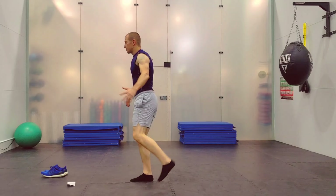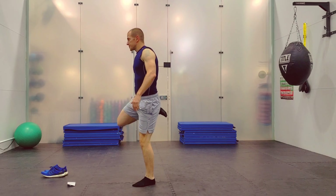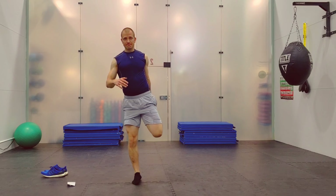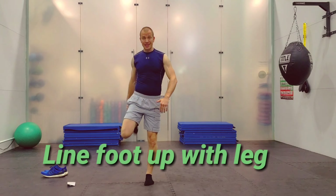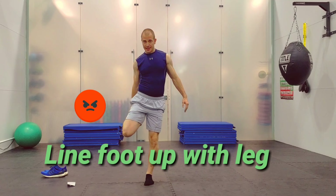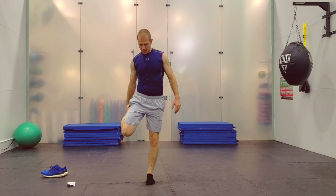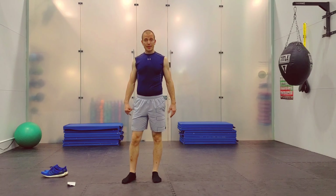And then the last one: grab the arm and that leg, pull back, switch sides, pull back, and go side to side that way. Make sure your foot stays lined up with your leg — don't let the foot come outside the leg. Keep it right behind you. And that's it for the joint mobility.